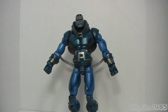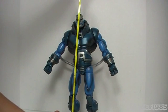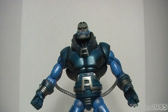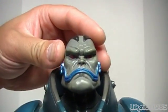This figure stands an impressive 14 inches tall — excellent scale for a figure. So let's have a closer look at the Marvel Legends Build-A-Figure Apocalypse, starting with the head.